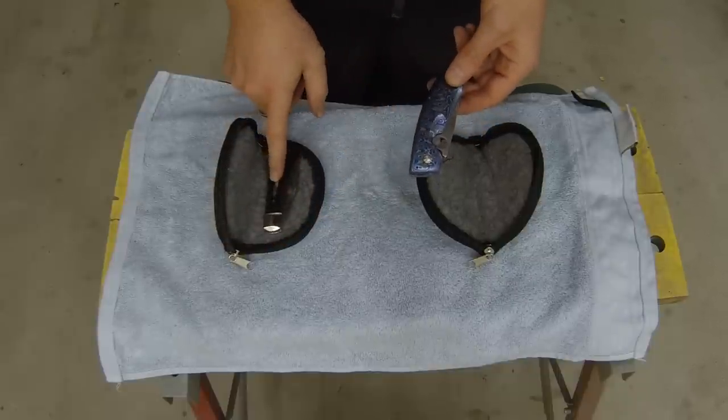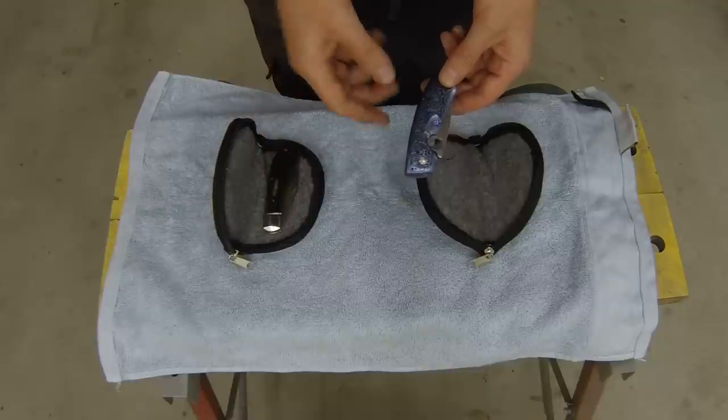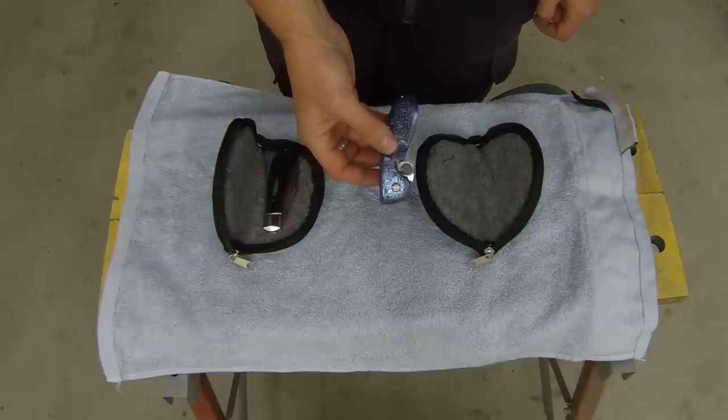And CPM S35VN on that one. Both are excellent blade steels. Really happy with how these two came out. Hope to see you down in Melbourne.